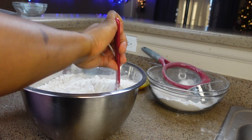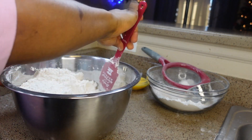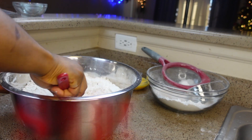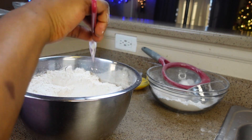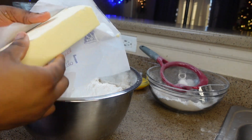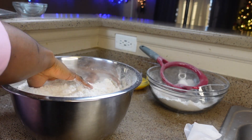I have a cold — that's why my voice sounds like that — but ignore the voice and let's do some frying. Now you're going to create a little hole in the middle and add your butter — one pound — then mix very well.